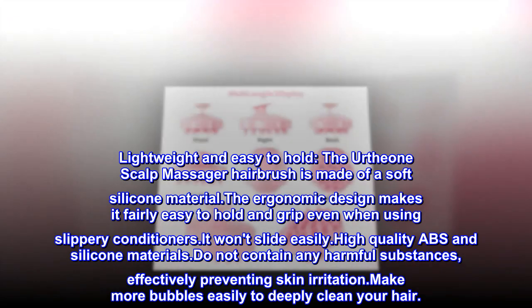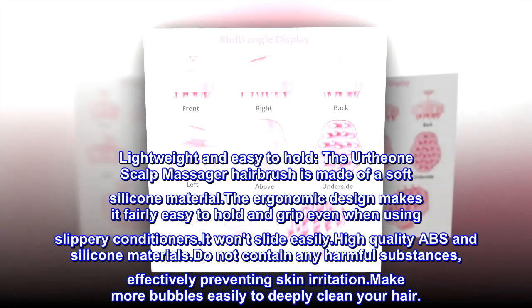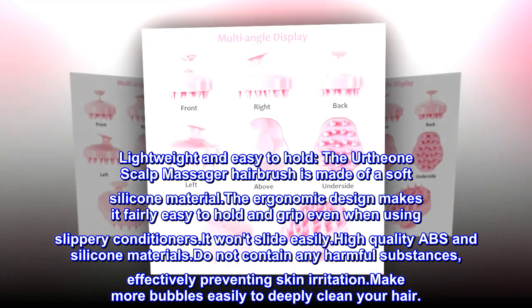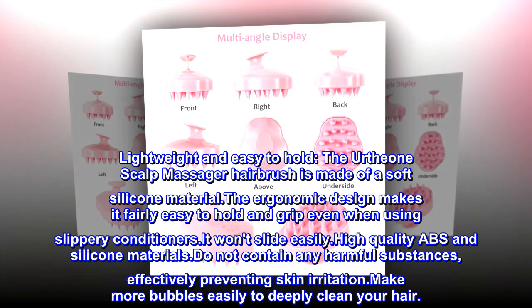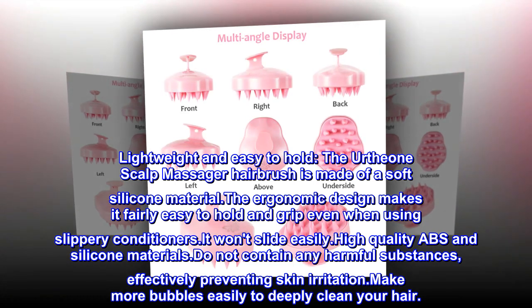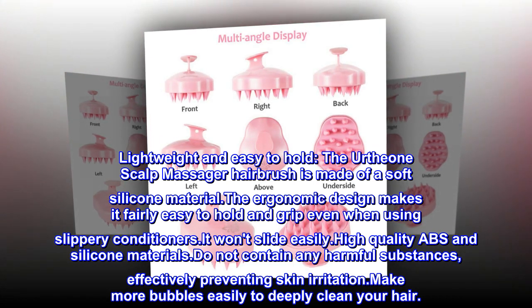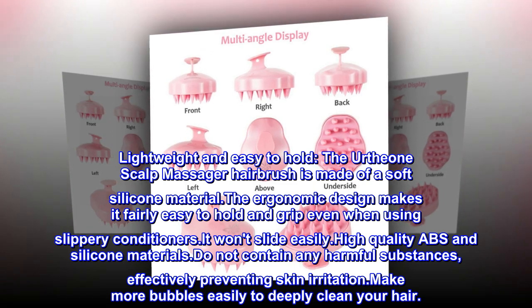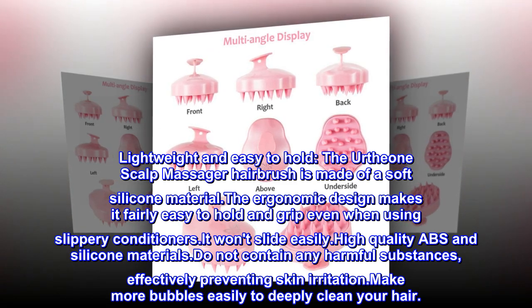Lightweight and easy to hold. The Earthone Scalp Massager Hairbrush is made of a soft silicone material. The ergonomic design makes it fairly easy to hold and grip even when using slippery conditioners — it won't slide easily. High-quality ABS and silicone materials do not contain any harmful substances, effectively preventing skin irritation.